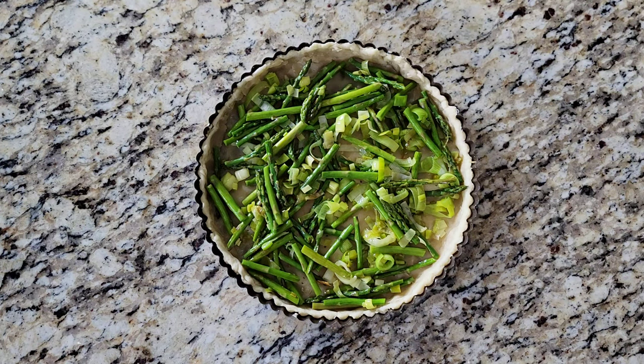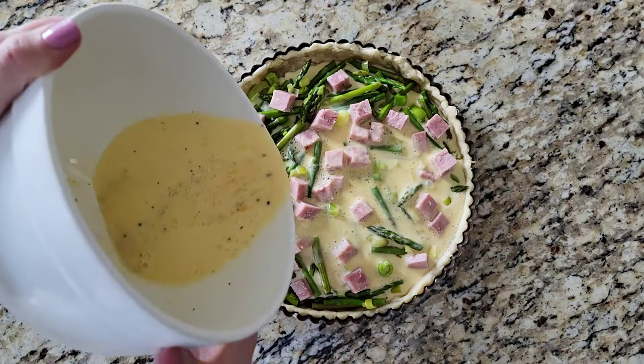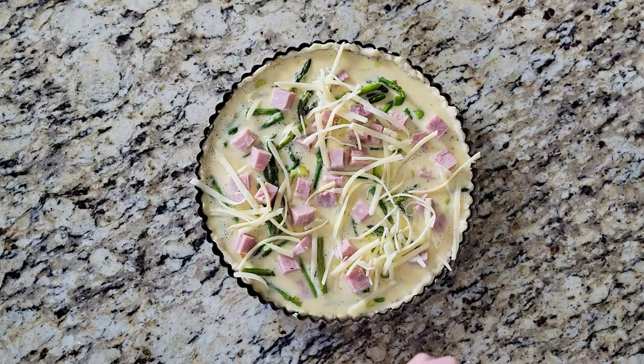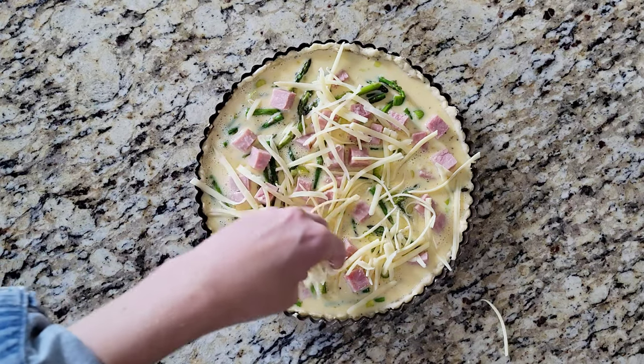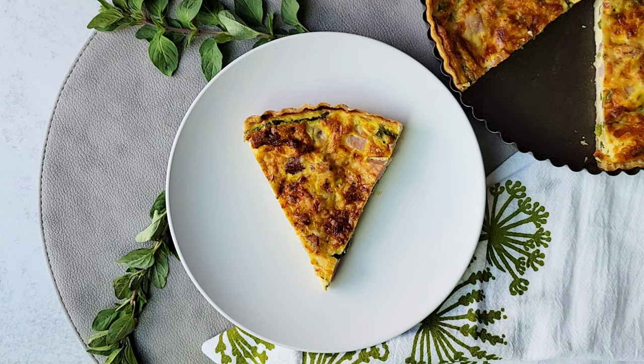Add the asparagus and leeks to the pie crust as well as eight ounces of diced ham. Pour the egg mixture over everything and then top with one cup of shredded Gruyere cheese. Bake the quiche for 40 minutes at 400 degrees. Let the quiche cool for at least 15 minutes before slicing.